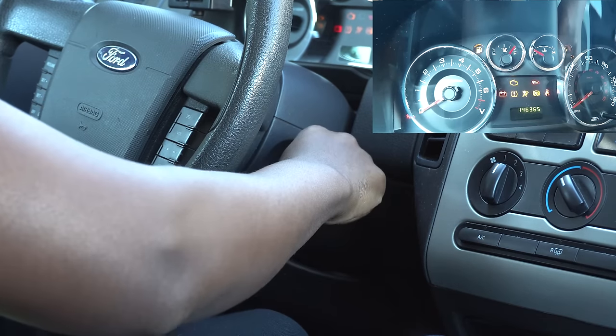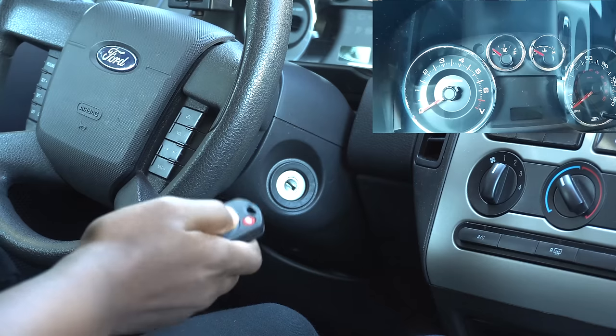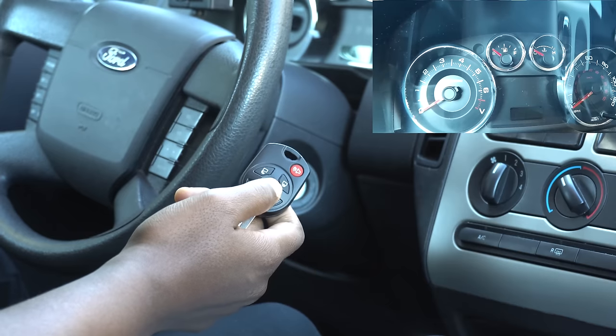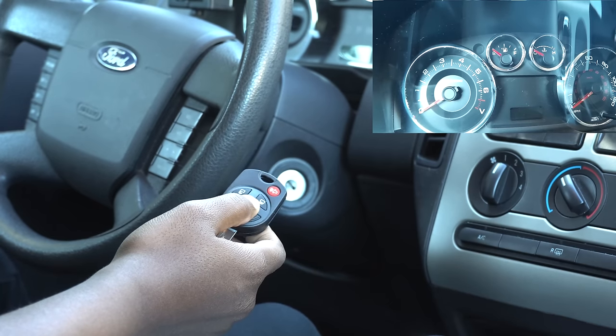Now that key is programmed, but you're going to notice that the buttons don't work. So what you're going to have to do is put it in program mode to get the buttons to work. I'm going to show you how to do that now.